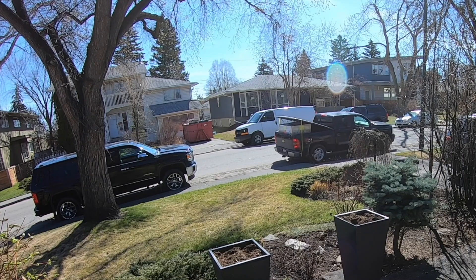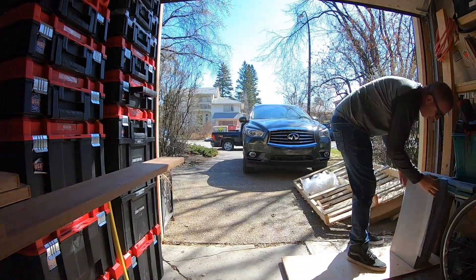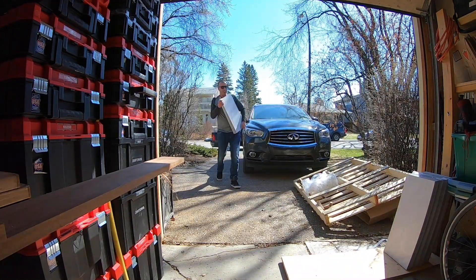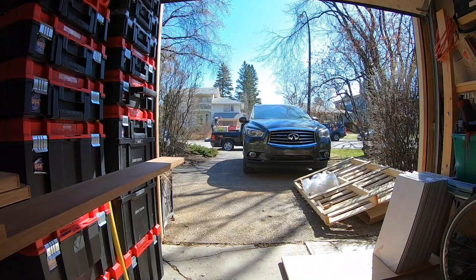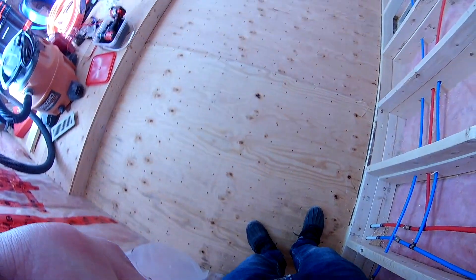I just picked up the tiles. I am unloading them and checking for defects, cracks, and chips — some stone is very fragile. With the subfloor all ready to go, it's time to start the dry fit of the tiles.